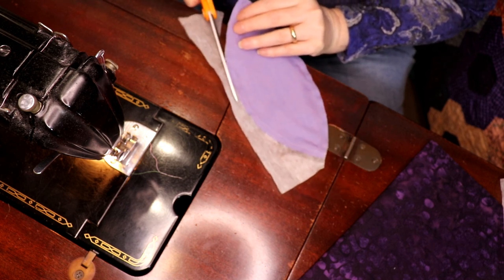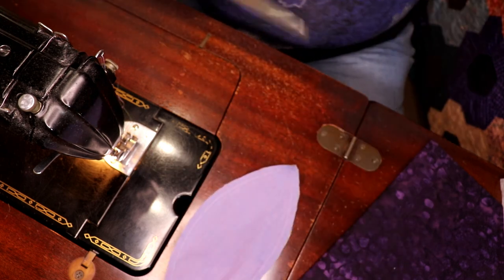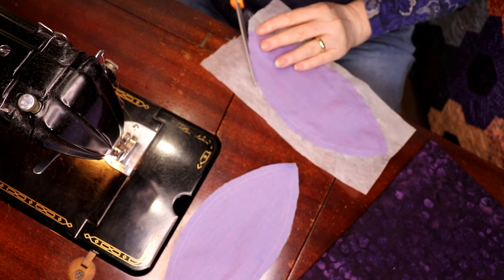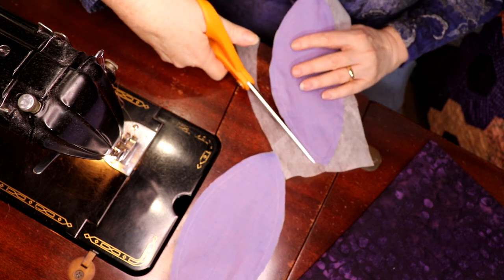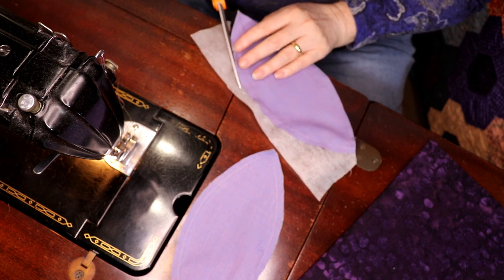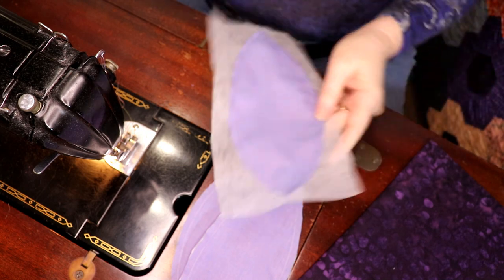As soon as I slit up the back this thing will lie really flat. There will be a gap in the interfacing but not a gap in the melon itself. You can also use really lightweight muslin to turn something like this, or newspaper. If your melon is not too large you can actually use a coffee filter — any kind of lightweight flexible paper. I use coffee filters for a lot of things in a sewing room.